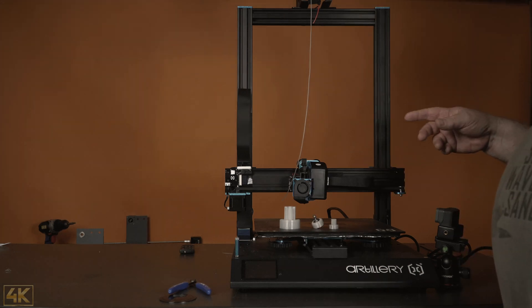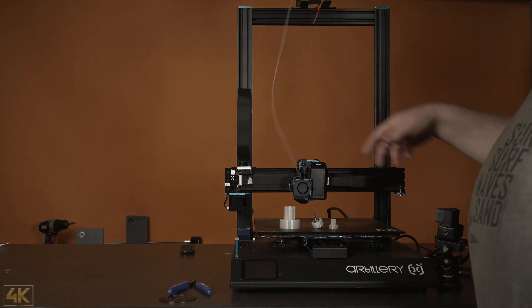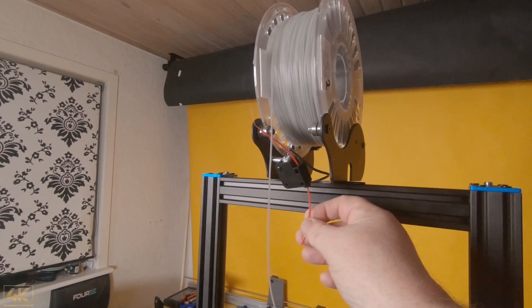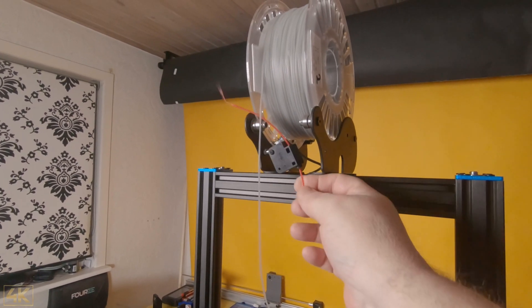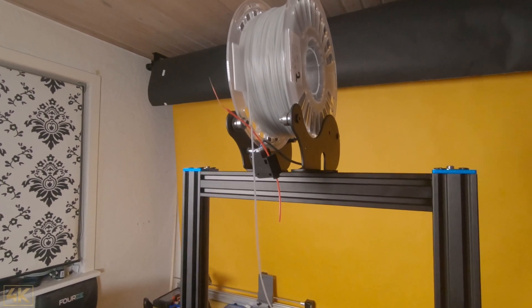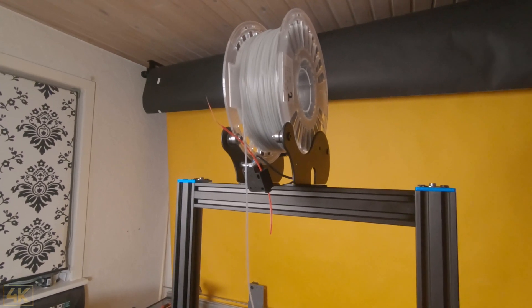Let's look at how to load the filament into the extruder. The first thing you will recognize is that I couldn't get the flexible filament through the filament sensor. So I bypassed the filament sensor with some PLA, because the TPU is simply so soft that I couldn't push it through the contact in there.